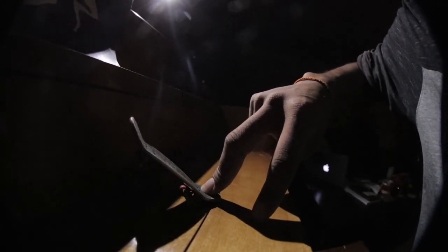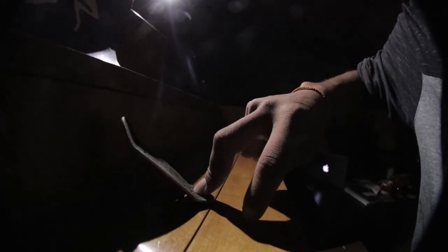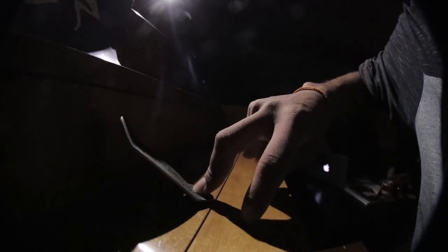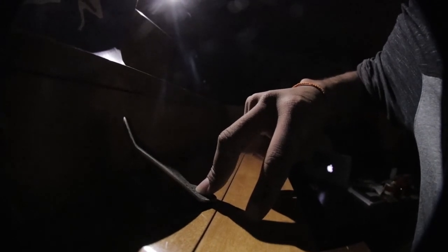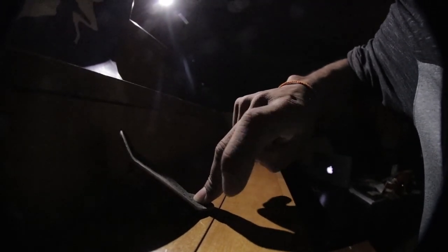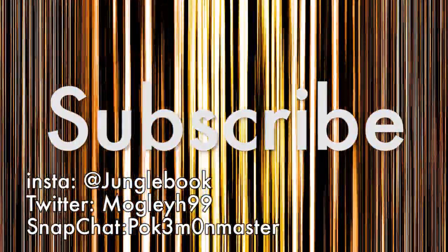Thank you guys for watching - like, subscribe, and I'll see you guys in the next video. Do you guys want to see more of this? Just leave it in the comments - Part 2, Tech Deck Adventures 2. My journey as a tech deck skater - let me know! All right guys, signing out until next time.